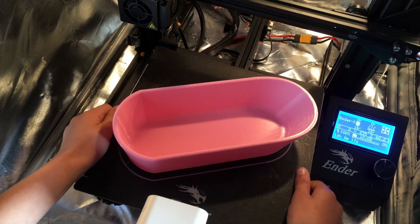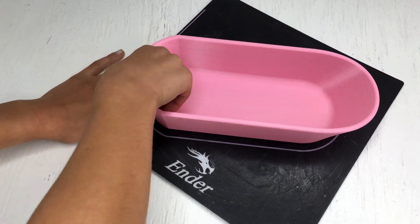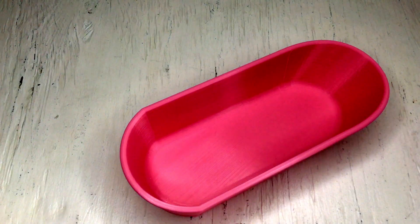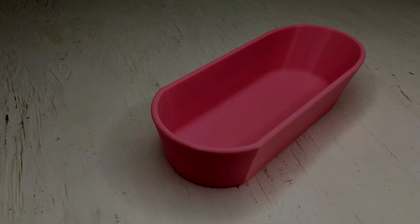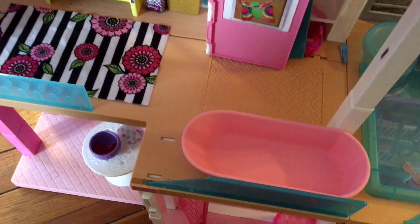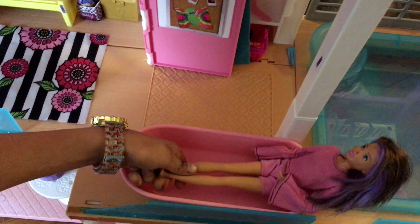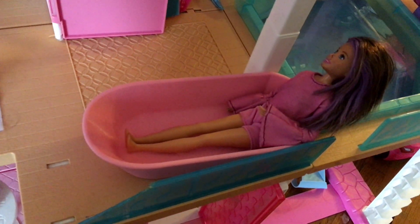Here's the tub all done. Now watch me take it off the plate. It was a little tough but I got it off, and there it is. Now let's see it in the dollhouse. The best place to put it is next to the bathroom. We are gonna test it out with Skipper — perfect! Look how cute she is in the bathtub.